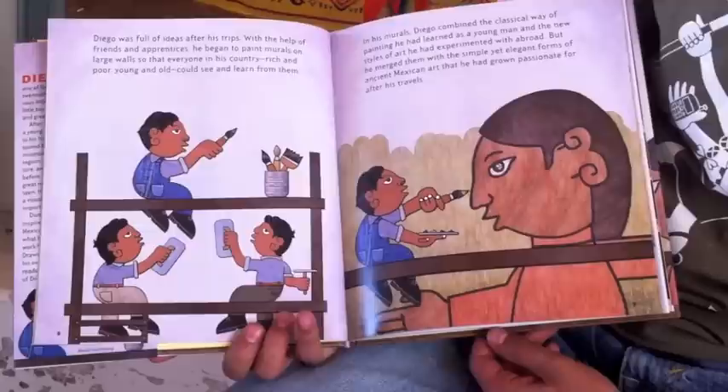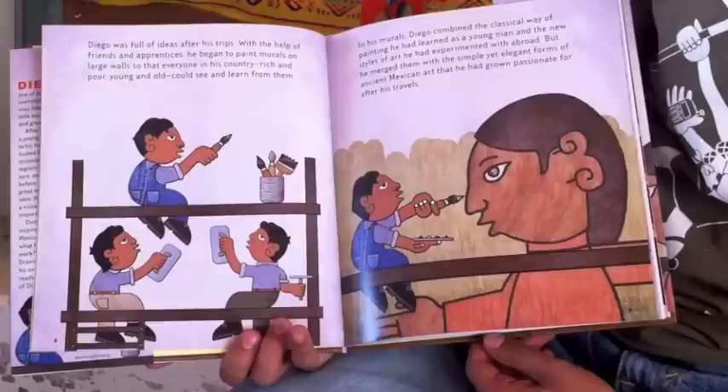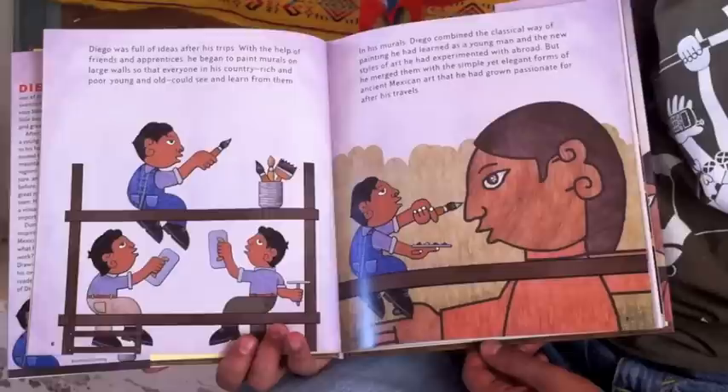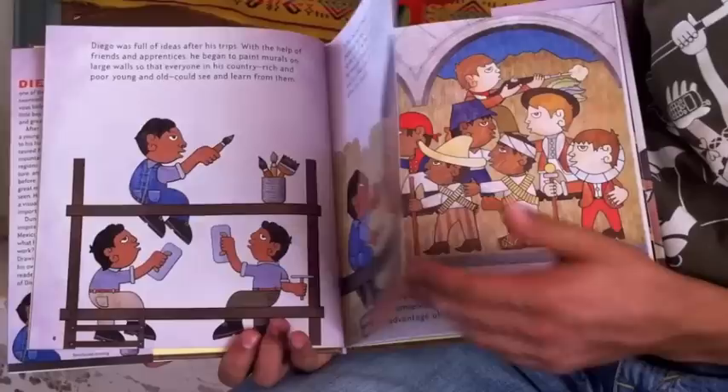Diego was full of ideas after his trips. With the help of friends and apprentices, he began to paint murals on large walls so that everyone in his country, rich and poor, young and old, could see and learn from them. In his murals, Diego combined the classical way of painting he had learned as a young man and the new styles of art he had experimented with abroad, but he merged them with the simple yet elegant forms of ancient Mexican art that he had grown passionate for after his travels.